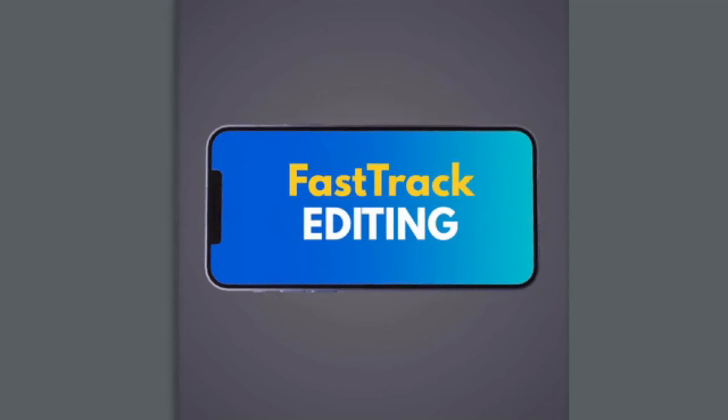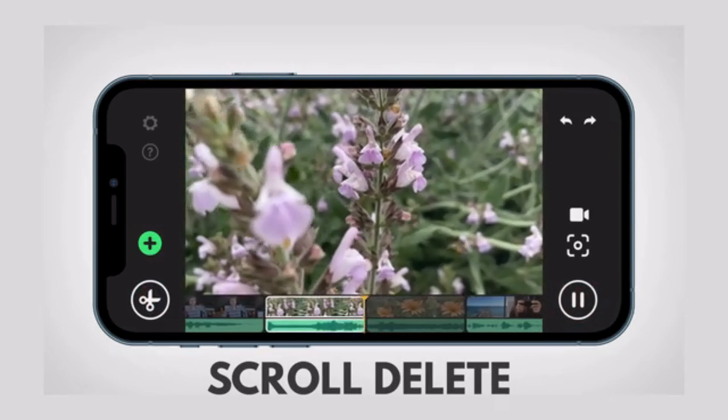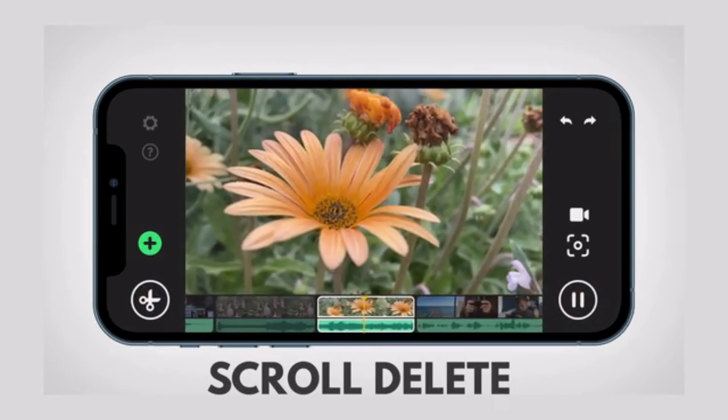And when you want to go hands-free, just set it down. Instapod sets itself up, so you don't have to. And pack up is just as easy.